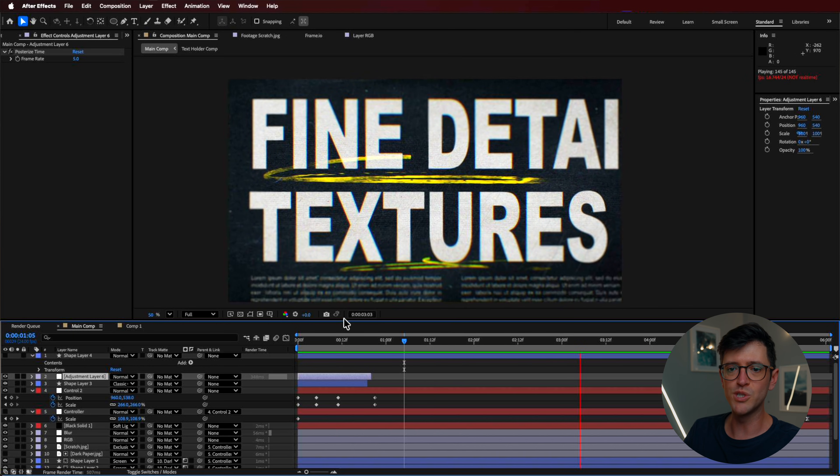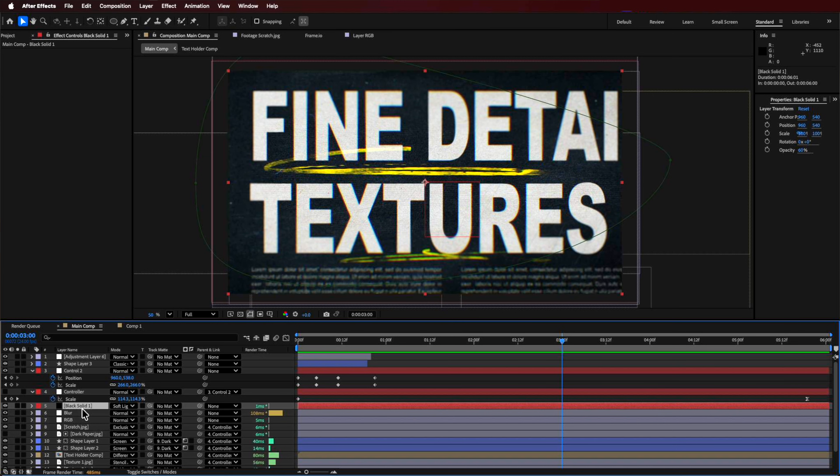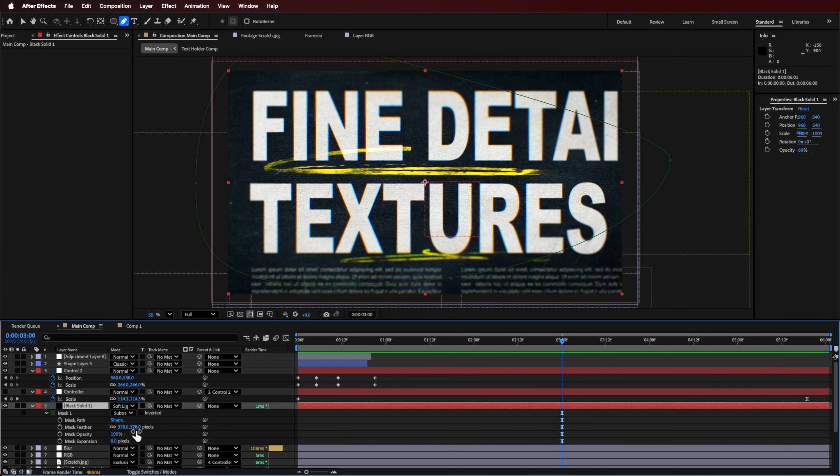To take this further, you can also option-click on the position property of your controller and add a wiggle expression there too, creating a jittery camera effect — you see this a lot online nowadays. For the outline vignette effect that darkens the edges, I right-clicked and created a new black solid. With that layer selected, I drew a shape using the pen tool, brought up the mask settings, and created a really large feather on it.